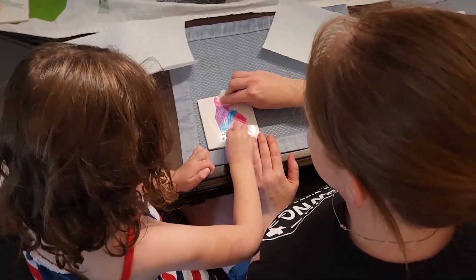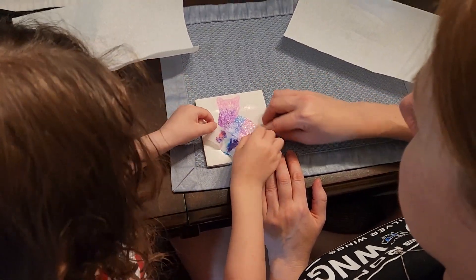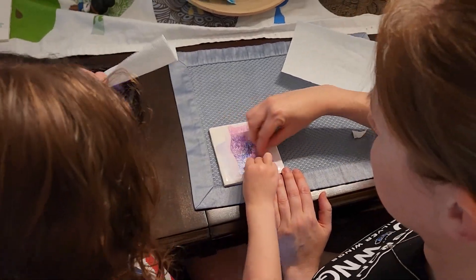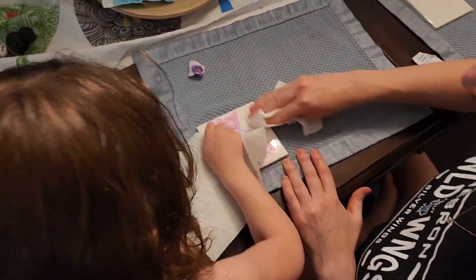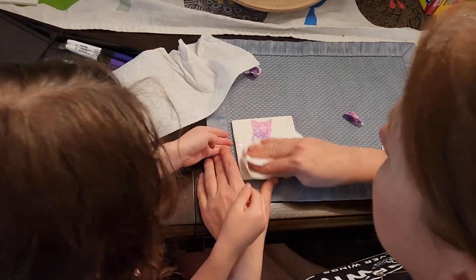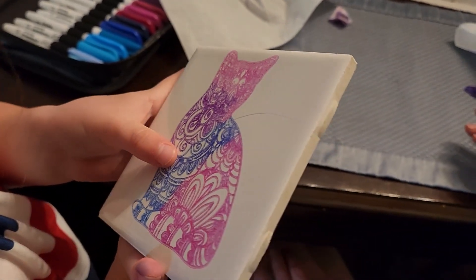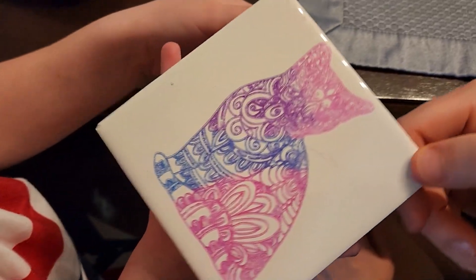Shannon colored in one of the cats with some Sharpie, and now she and mama are wiping away the Sharpie from the glazed portion of the ceramic tile. The ink from the Sharpie markers will stay on the part of the tile where the glazing was removed by the laser, leaving the pattern of the cat in the colors she chose. Oh, that's pretty quick and easy! You can see the scratch really good on the video — that's why this is a spare one. Those are some great colors: pink, purple, blue.